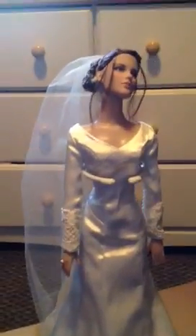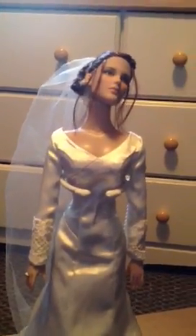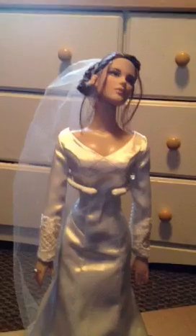So basically, that is the Bella Swan Tonner doll wedding edition. I hope to be getting Edward soon. I've already ordered Rosalie and Jasper — the Barbie dolls. Hopefully I'll get Esme, Carlisle, and Emmett to complete my collection.